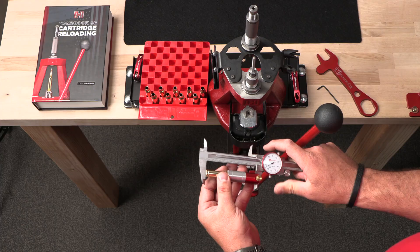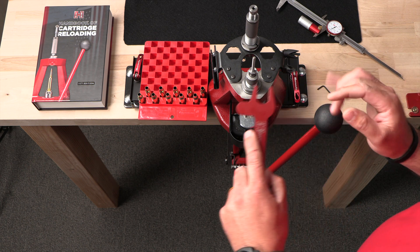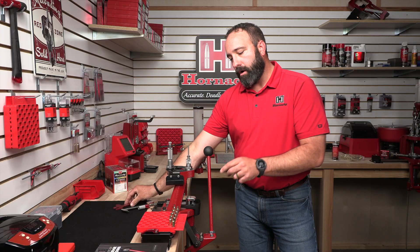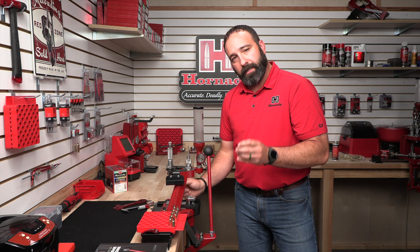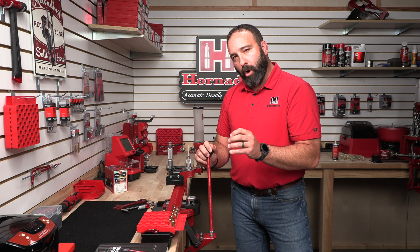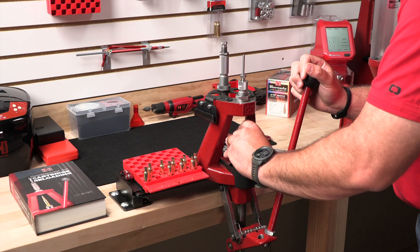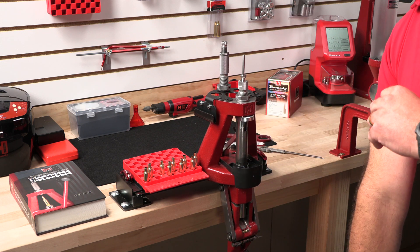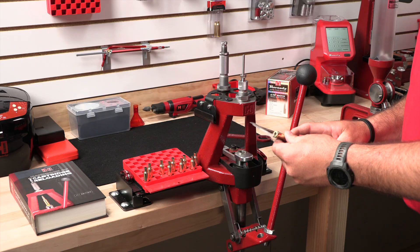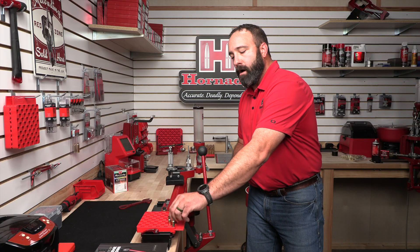It moved 1 thou, so now we're going to make an incremental adjustment to our die by threading the die in toward the head of the press. Then I'm going to start with a new piece of brass — this is important, because if we take a piece of brass that we've already partially resized we may get a different reading. There — I've got my 2 thou of shoulder bump.